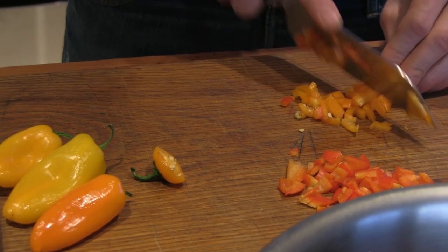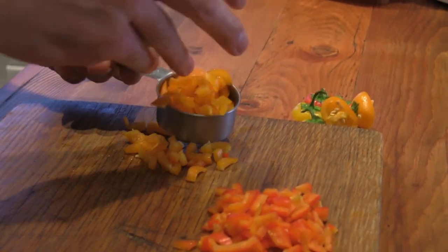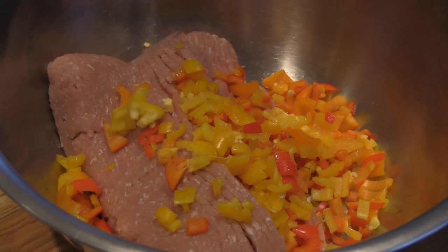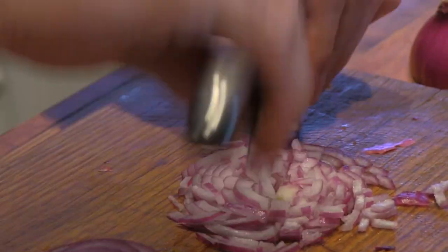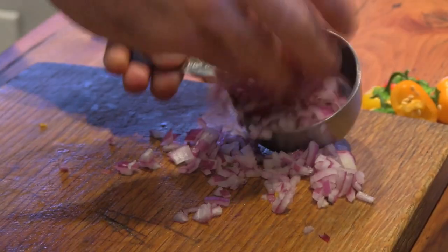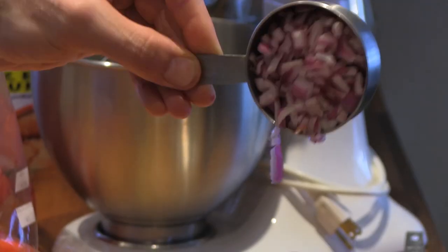Next, chop up your bell peppers. We use three different kinds — you can do this or you can just do one, that's fine. Cut your half an onion and chop it up into little bits, and then once you're finished, go ahead and throw that into the concoction as well.